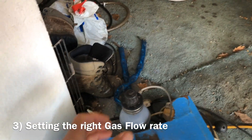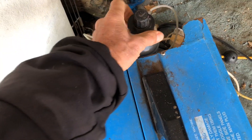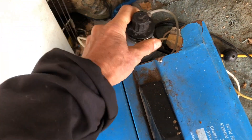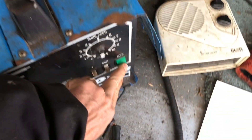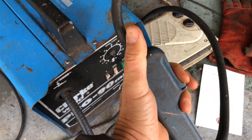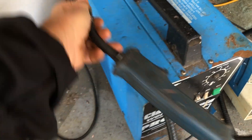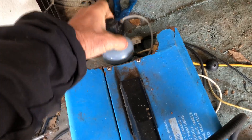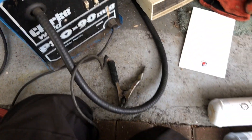Tip number three is about setting the right gas rate. When you're not using your welder, unscrew the regulator so there's no leakage from the bottle. When you want to use it, screw it tight onto the bottle, have the regulator on zero to start, then press the trigger button to release the gas and gradually turn up the regulator knob until you start to hear a little bit of hissing coming out of the end. The key is not to have too much gas, which wastes expensive gas and also cools the weld down too much.